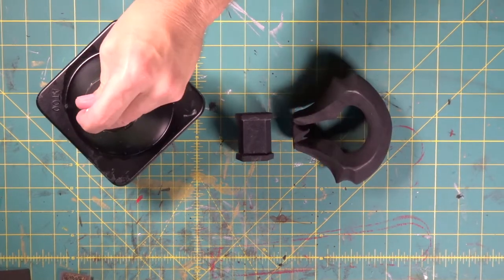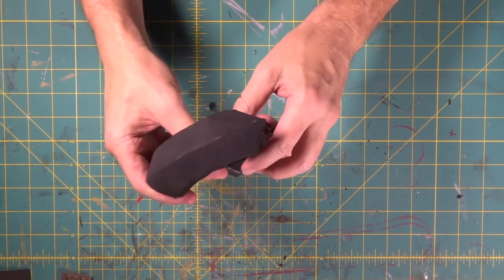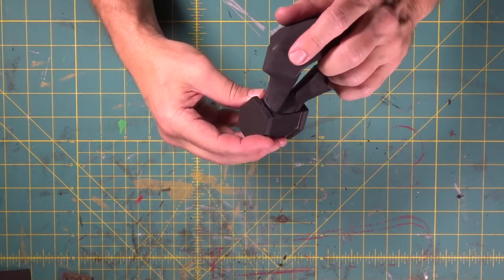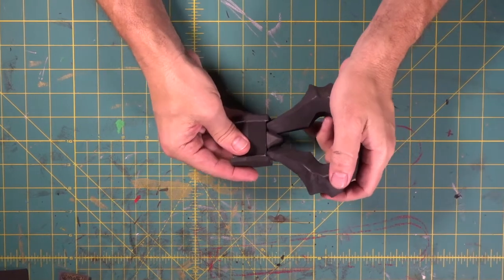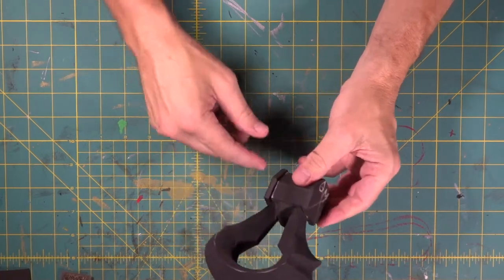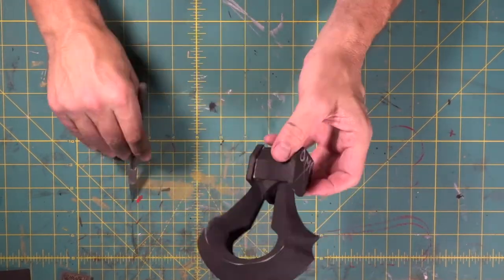Give it a couple minutes. Set it on our edge — we're not going to stick it down yet till we get it centered. Look at that, man — that is nice.